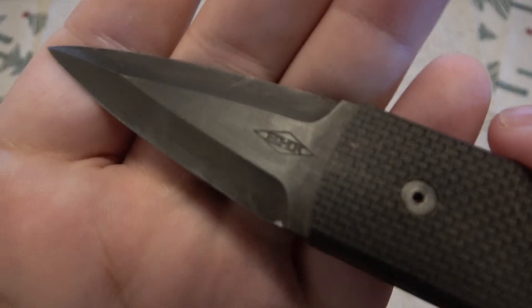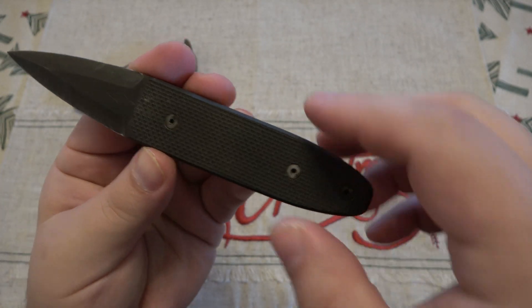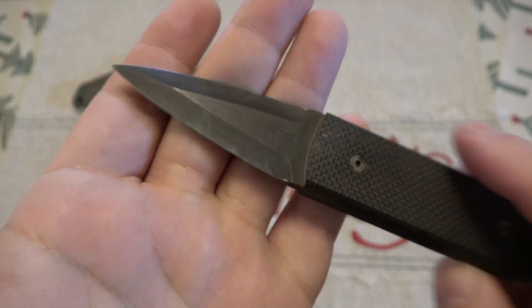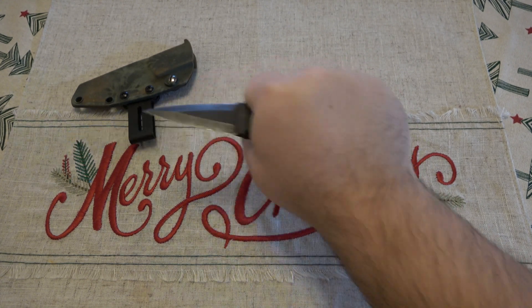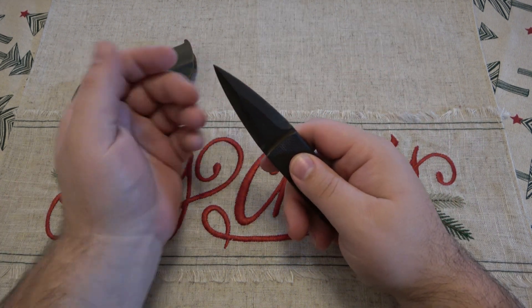If I come in close, you can see their stamping on the side there — very simple textured G10 scales. There are obviously two screws to put it together. There's a close-up of their logo and the blade. It's pretty cool, very simple design. This is basically like a super, super nice prison shiv — and that's its purpose. Comes to a very nice little point here.